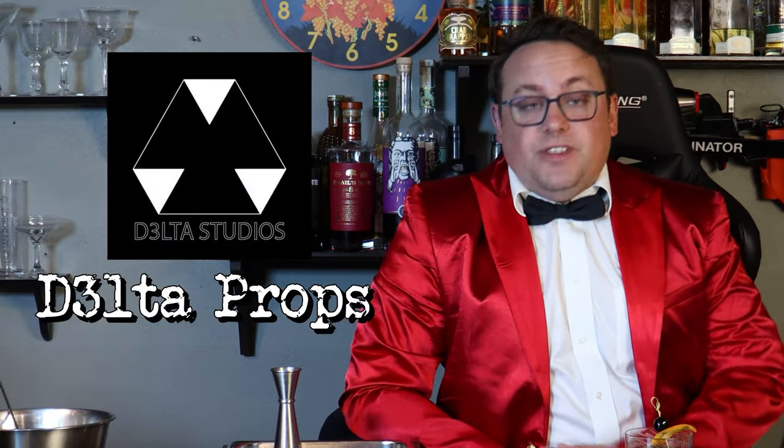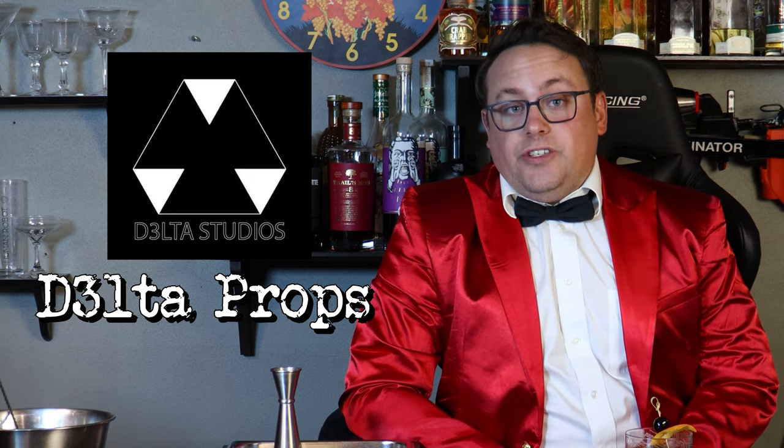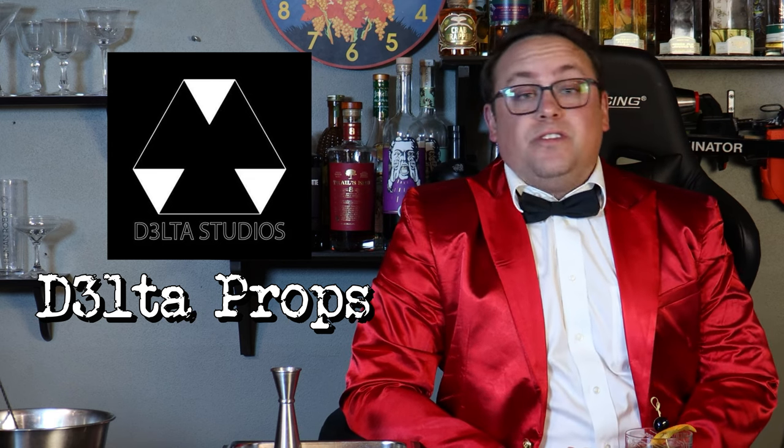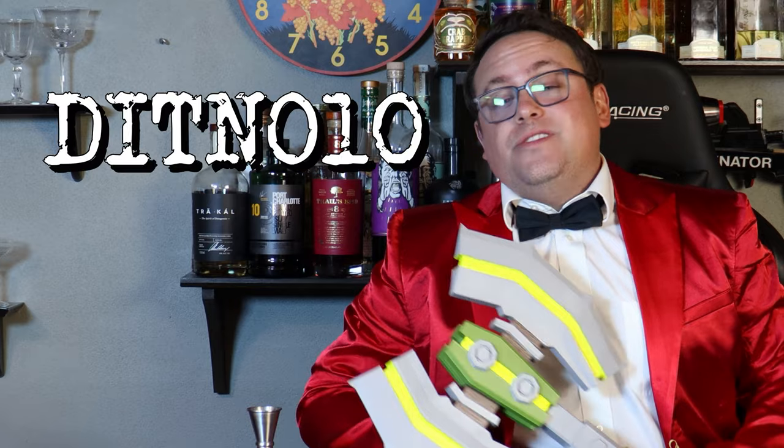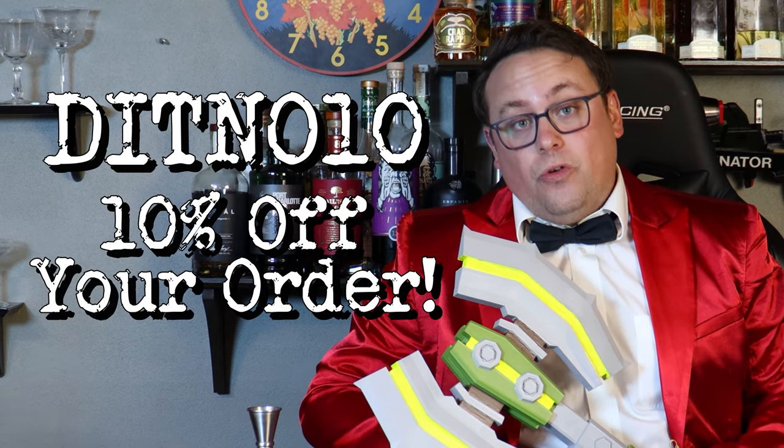Always remember to tip your bartender, and what better way to do that than with your very own Deep Rock Galactic Credits. I've partnered with Delta Props, which is an Etsy store that features a growing collection of 3D printed props from everyone's favorite space dwarf mining game. He has everything from coin bags with credits and script from every season, flares that light up and change color based on your class, and even one of my all-time favorite Deep Rock weapons, the Impact Axe. These are super well made and very reasonably priced, and Kyle was generous enough to provide me with a discount code — just enter DITNO10 at checkout to take 10% off your entire order.